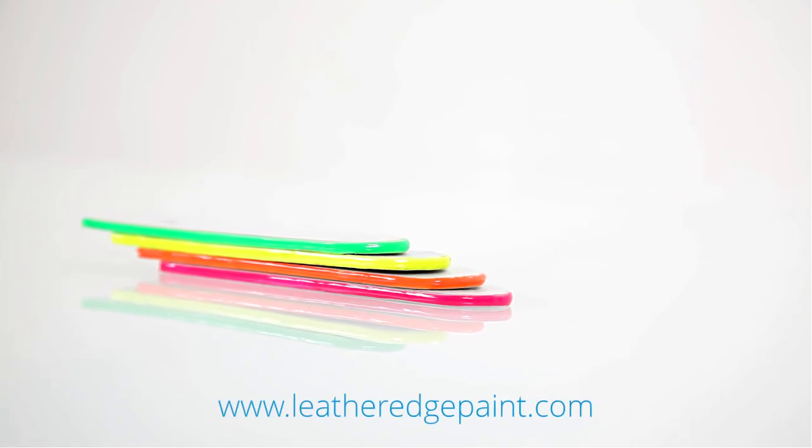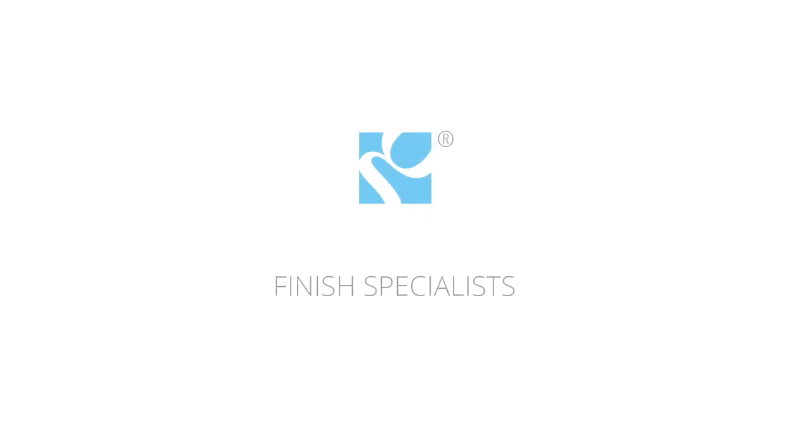Request a free trial pack on the website, leatheredgepaint.com.